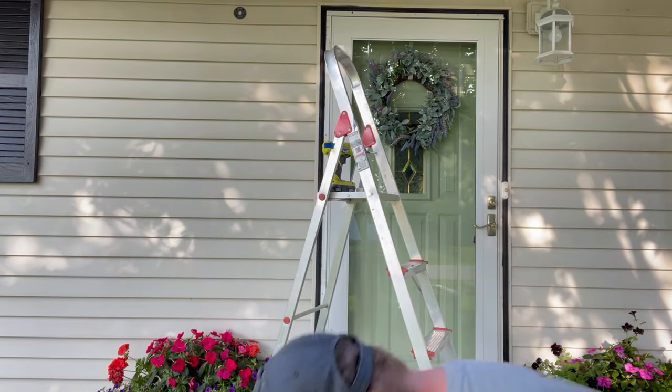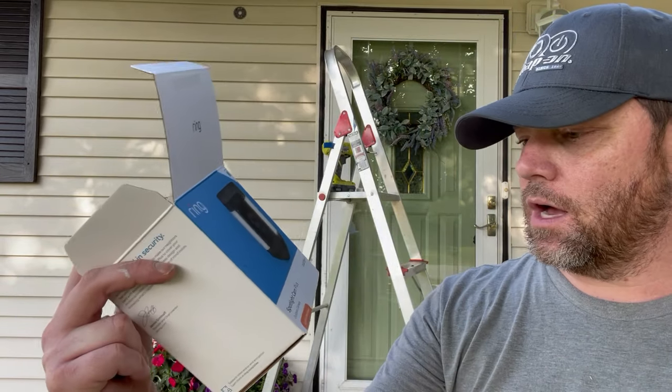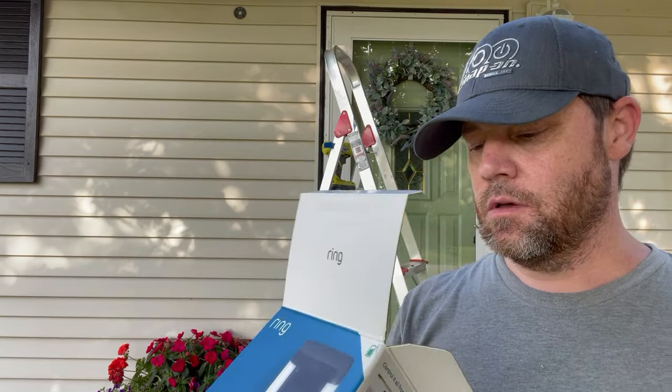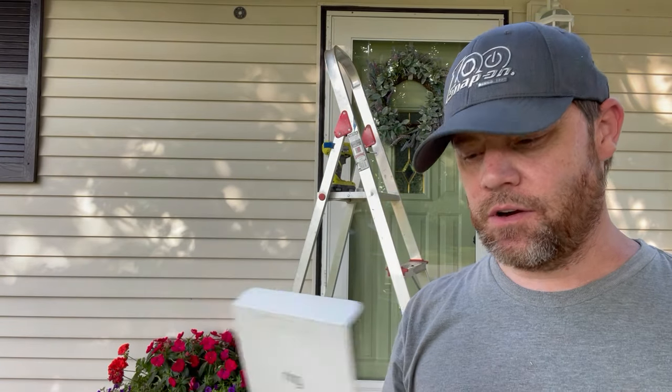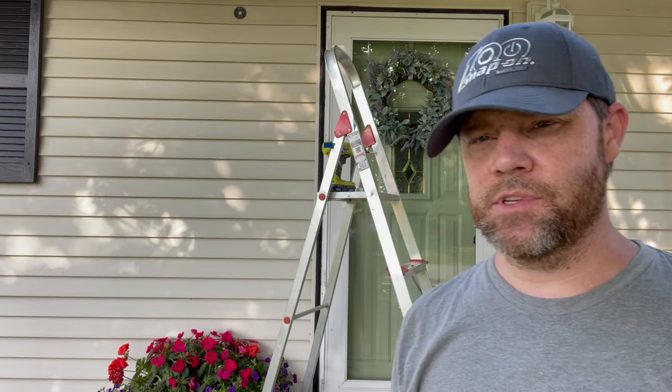Today we're installing the Ring Spotlight Cam Plus — an outdoor camera with lights and sirens, battery-powered. It does come with one battery, but there's a second battery option I just ordered. This particular model also comes with a solar panel, and the extra battery is about $150-160 just as a backup, so I wanted that option as well.